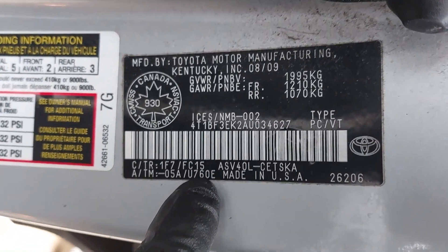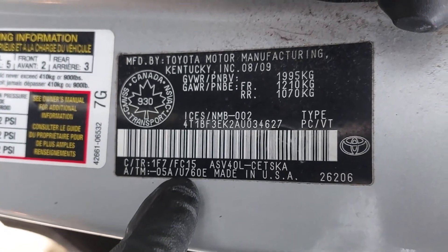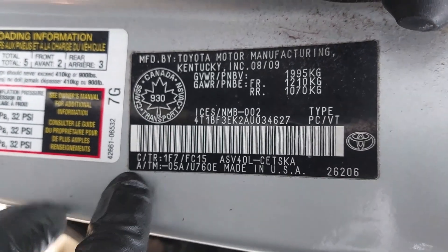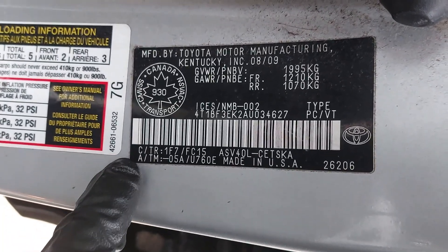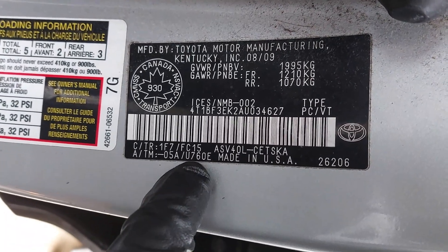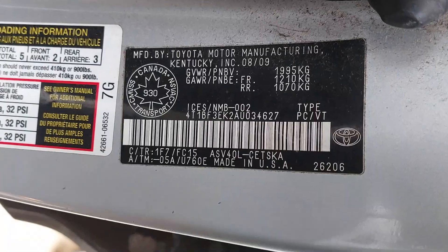If you're not sure what transmission you have on your Toyota vehicle, you can have a look at the VIN number on the driver's side door jamb placard. You can see right here it says AT for automatic transmission and it says U760E.